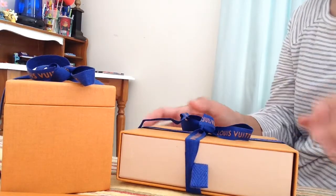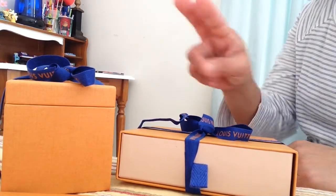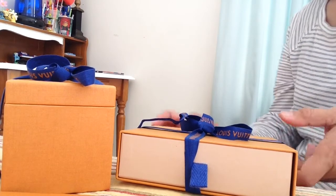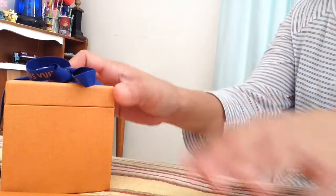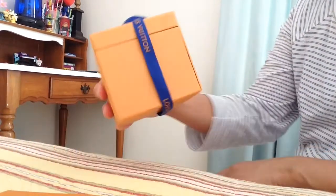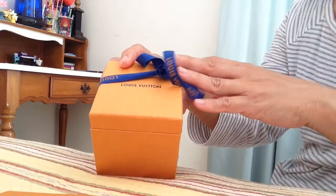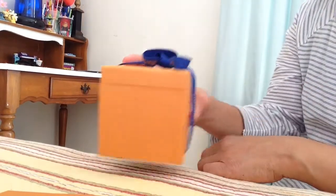Hi there, I'm here today to show two reveals for you from Louis Vuitton. Let's do the first one — this is fine jewelry, the first time I purchased from Louis Vuitton, and this is how it came.